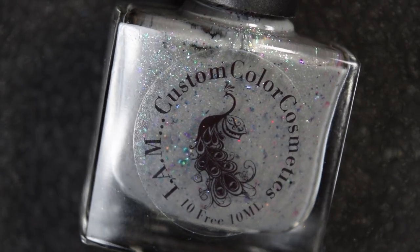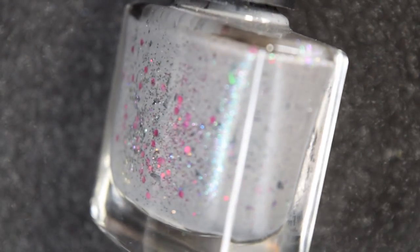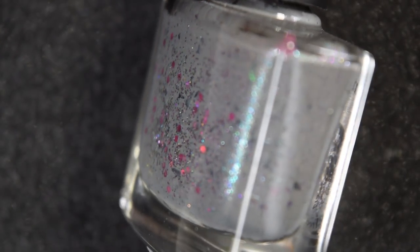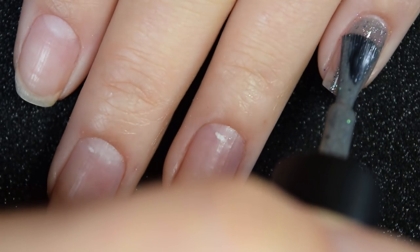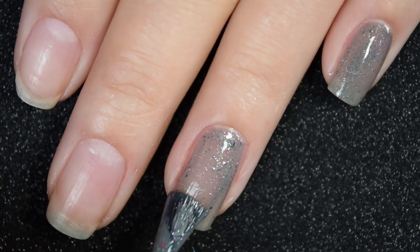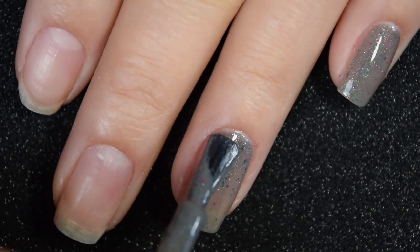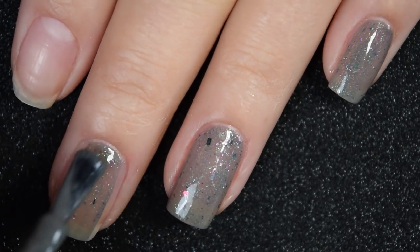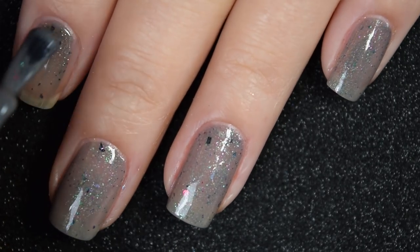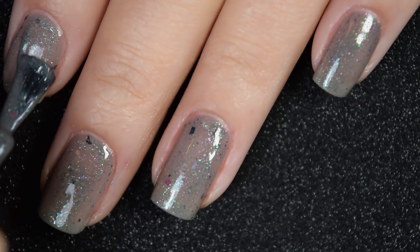Lastly from I Am Custom Color we have Bottomless Pit and Stubborn Friends, described as a gray grelly with tons of shifting green-to-purple shimmers, raspberry glitters, and black shreds. Here's our first coat — this one covers pretty well on the first coat, though it is a little bit sheer so I'm going to go in for a second coat. It has that same great formula: no running, pulling, or staining, and it's not too thick or too thin — it stays right where you put it.